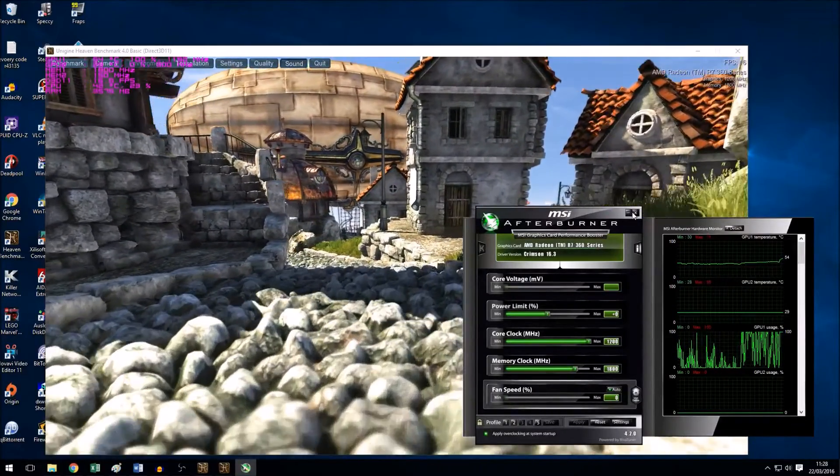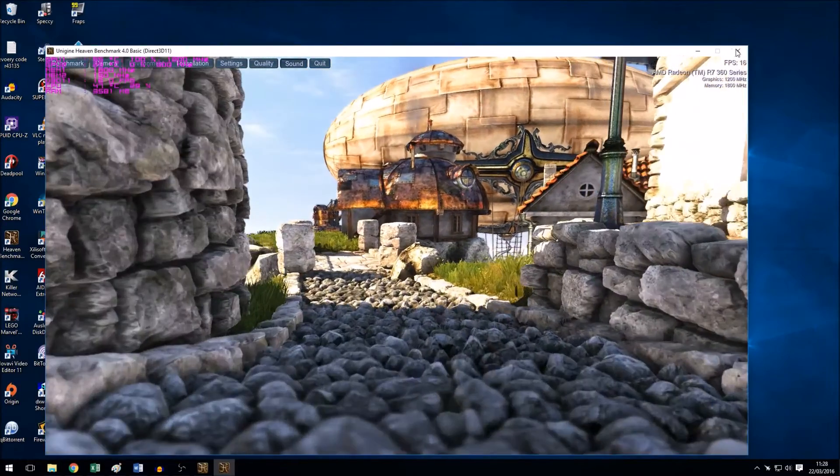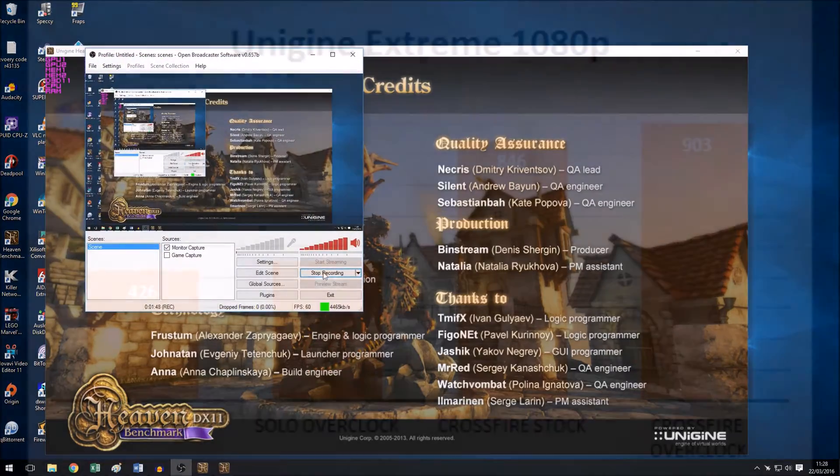Now that we have our overclock, I'm going to run it in full screen and see if the overclock is stable with both GPUs running. Since I know this overclock is stable, I'm going to save some time and jump ahead to the results.